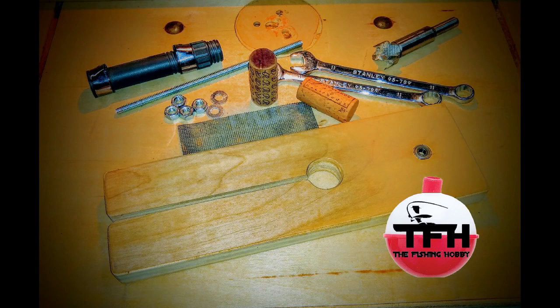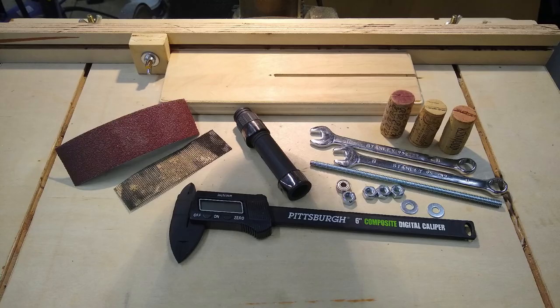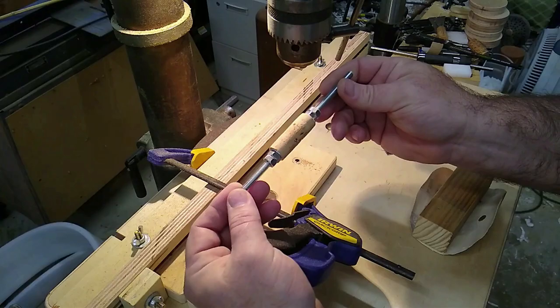I thought I'd do a video about making cork reel seat arbors. I'm going to be using wine cork to make an arbor. Most people don't use cork arbors simply because they're expensive, but if you or somebody you know drinks wine occasionally, then you might have a source of free wine corks to use for making reel seat arbors.